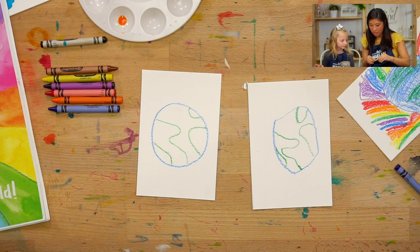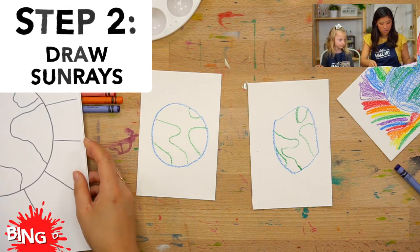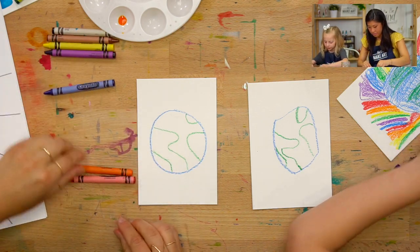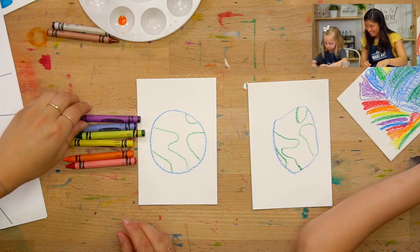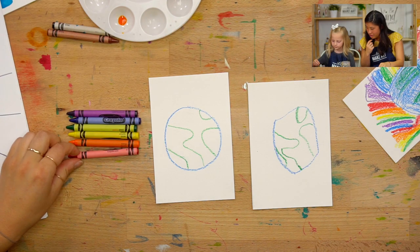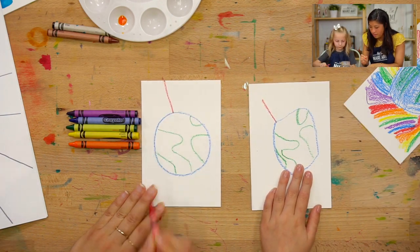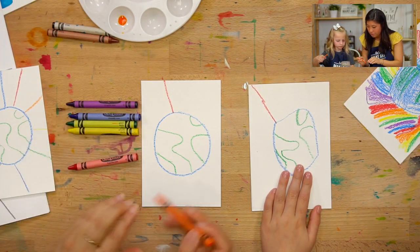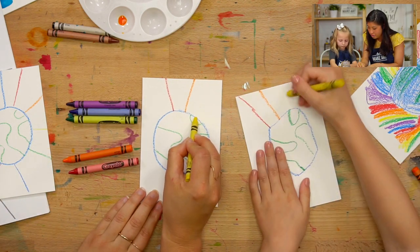Now we're going to draw the sun rays. Ruby and I are going to do them in rainbow colors. Ruby, you know your rainbows, right? Red, orange, yellow, green, blue, purple. Nice! So we're going to start with red. What we're each going to do is draw a line and go all the way to the edge — that's our outline. We're going in rainbow order, leaving a little bit of space between each one and drawing them coming around your globe.